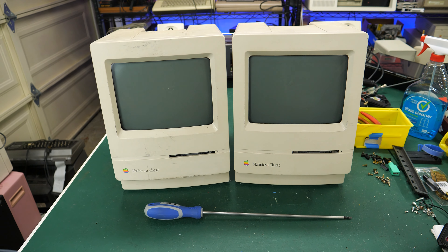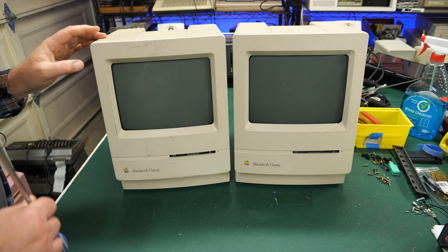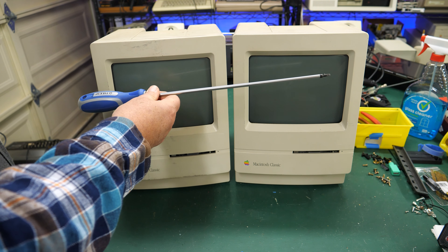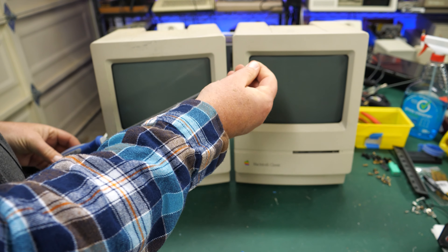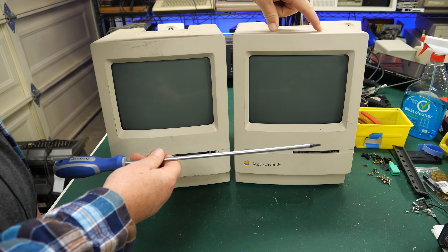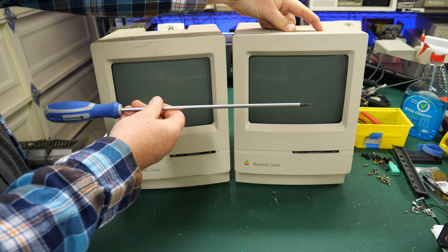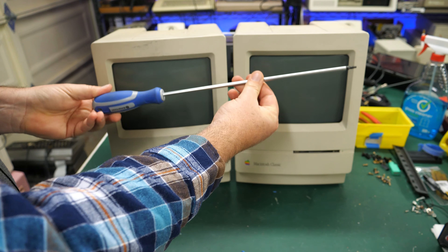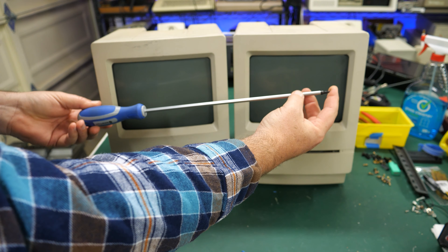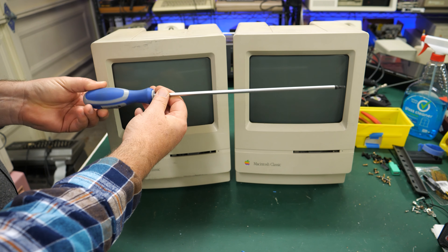I got these at E-Waste and they were just sitting there on a cart. I didn't turn them on there, so this might be a complete waste of time. I've got my extended screwdriver — this is a 12-inch Torx T15 screwdriver. This is the screwdriver you need to get into these Macintoshes, the Classic Macs, because they have screws up at the top that are really hard to reach. Even if you got a T15 off Amazon, the typical one isn't long enough. I'd say you need one that's at least eight to ten inches long.